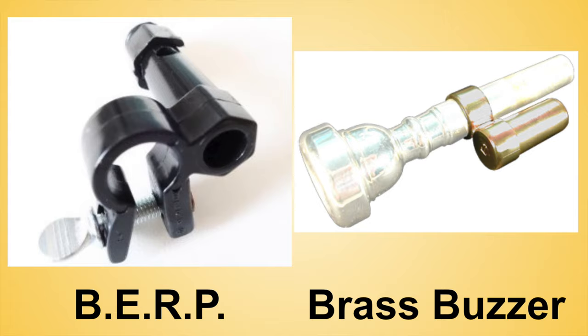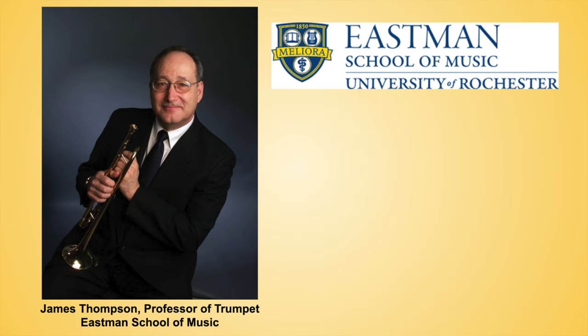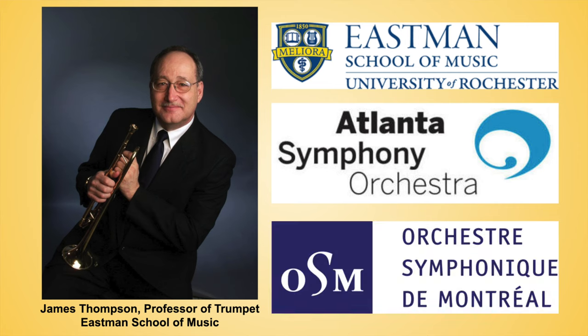I chose to compare the Burp and Brass Buzzer because they are the two buzzing aids recommended by the legendary James Thompson in his ultra-famous Buzzing Book. Mr. Thompson is the professor of trumpet at the Eastman School of Music and former principal trumpet at the Atlanta and Montreal symphonies.